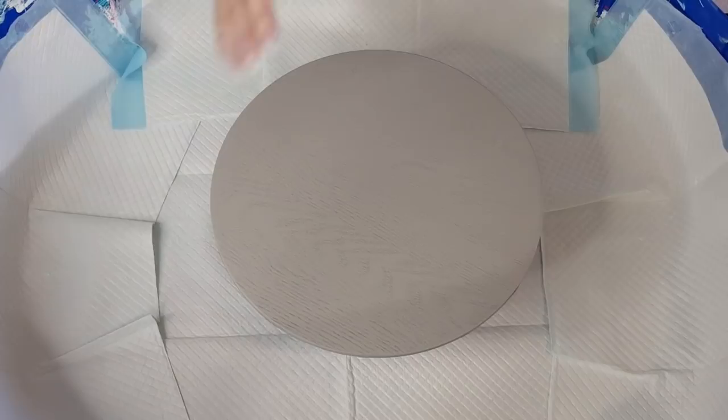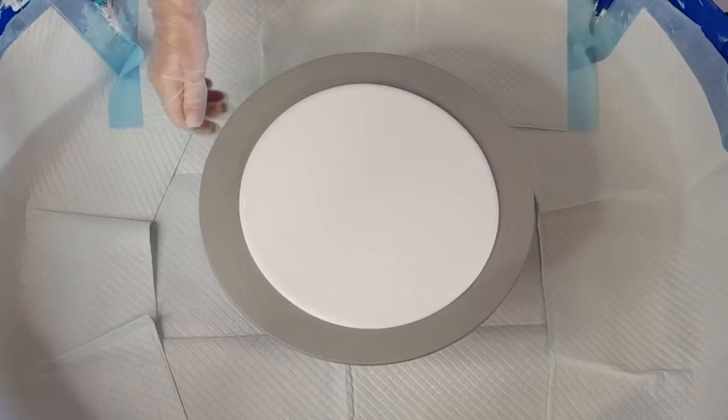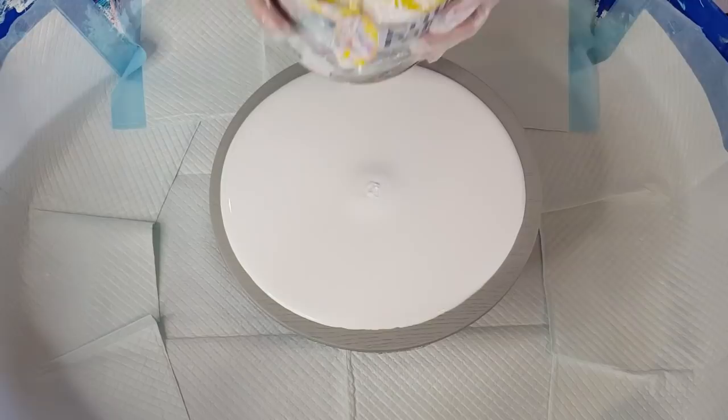This tin's nearly empty so hopefully I'll get enough — otherwise I've got some more in my litre bottle. Seems to be enough. Give it a bit of a spread — not too much because you're going to lose most of it when you spin anyway. Give it a bit of a spin and pour a little bit more out into the middle to act as a pillow for our colors.